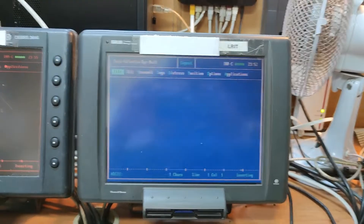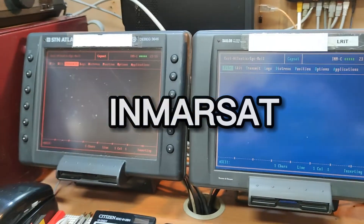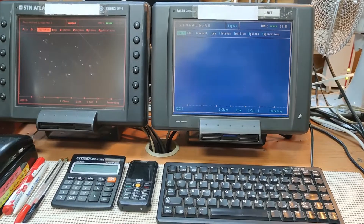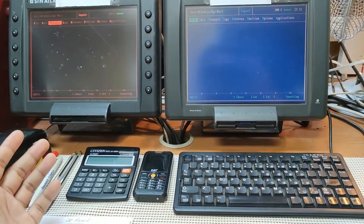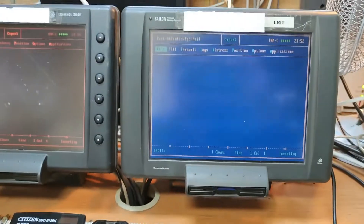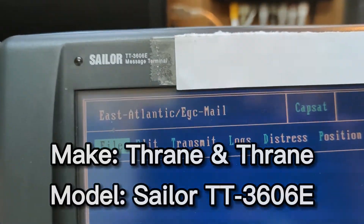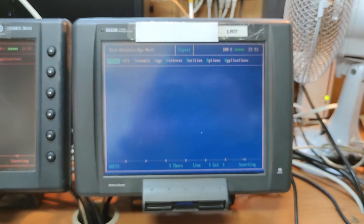Alright, so this is our Inmarsat terminal. We have two pieces on board — here's one and here's the other. On your ships it might be a different setup, but on our ship this is how it looks: we have two terminals, one keyboard for each one. Ours is a Tran and Tran sailor ET-3606E.